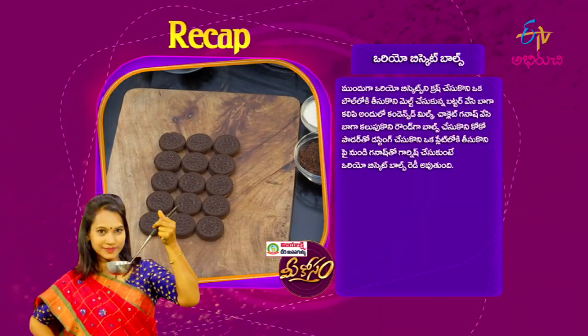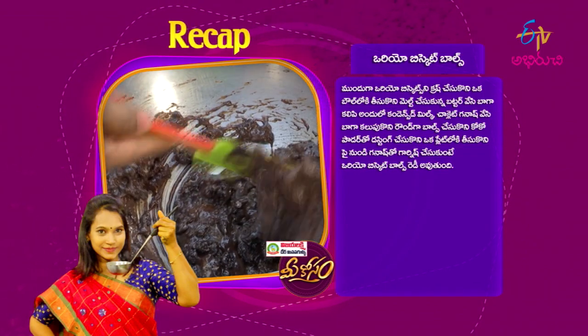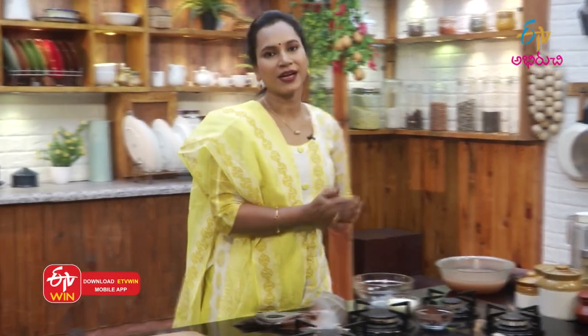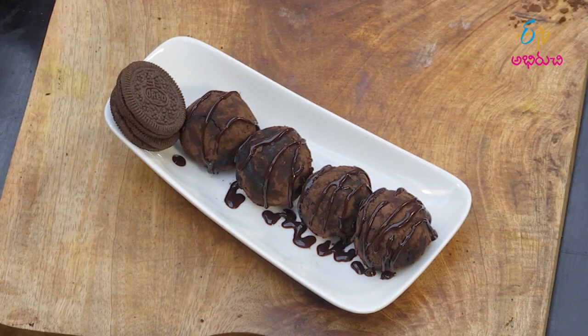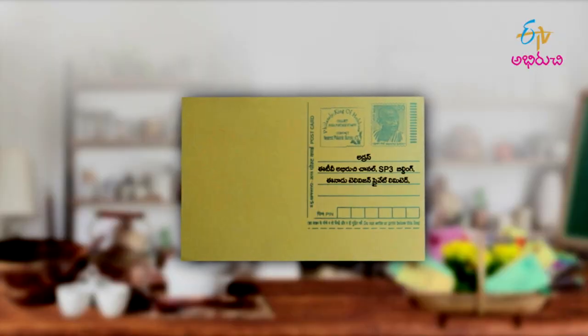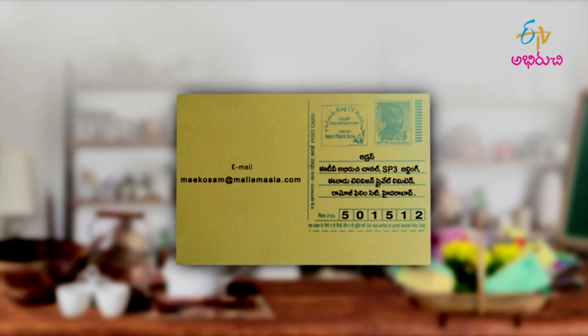Let's put some Oreo biscuit balls in order to make it easy. With the Oreo biscuit balls: put the crushed biscuit in a bowl, put the butter in a bowl, put the condensed milk, put the chocolate ganache in a bowl, put the round balls in a bowl, put the dusting in a bowl, put the Oreo biscuit balls in a bowl. Please send us email at meekosam at mallymala.com. For the ETV Abhiruchi channel, SP3 building, ETV Television Pvt Ltd, Ramoji Film City, Hyderabad 501512. Thank you so much for watching this recipe. We'll see you in the next episode. Take care, friends. Bye-bye.